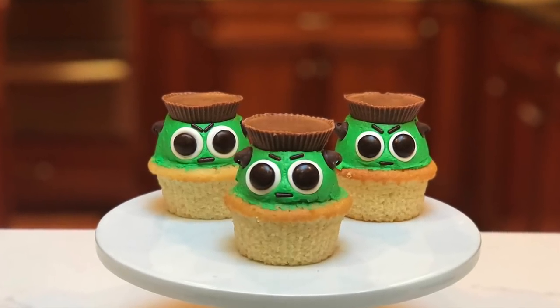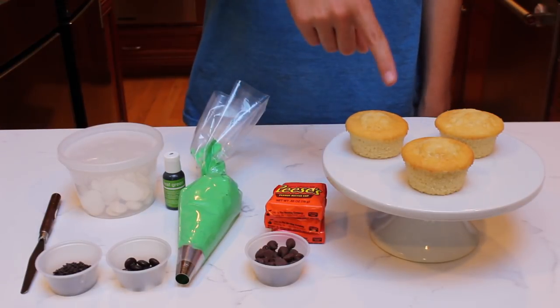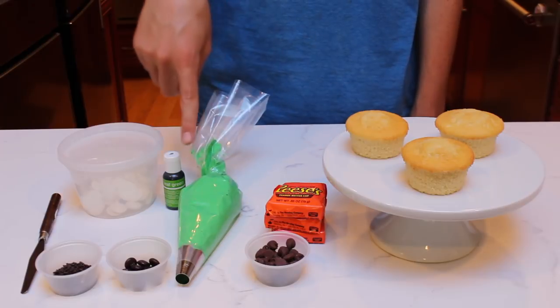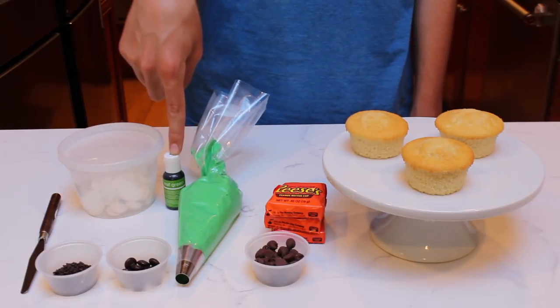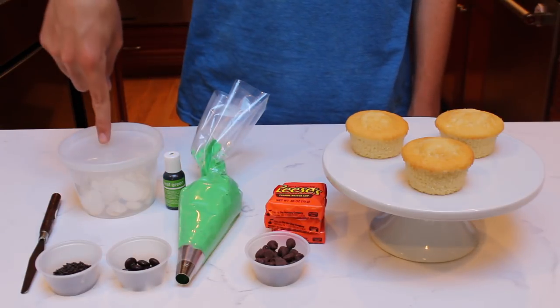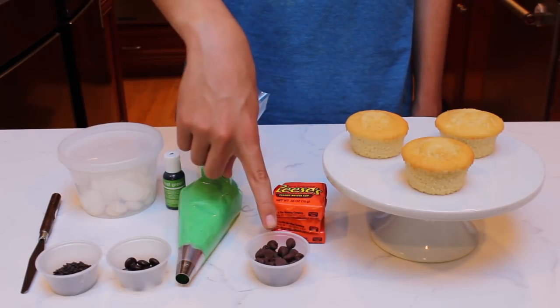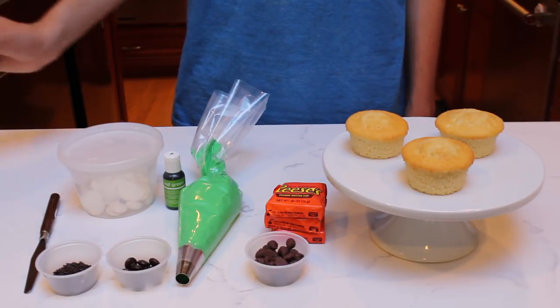To make the Frankenstein cupcakes, the ingredients you'll need are three vanilla cupcakes, Reese's peanut butter cups, and green buttercream in a piping bag fitted with a round tip. To dye this buttercream, I used Chef Master green food coloring. You'll also need white candy melts, brown M&Ms, chocolate chips, chocolate sprinkles, and something to spread out the frosting.